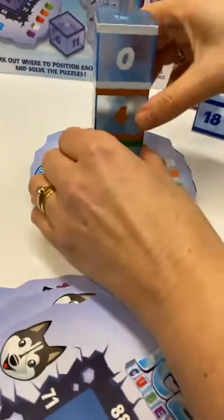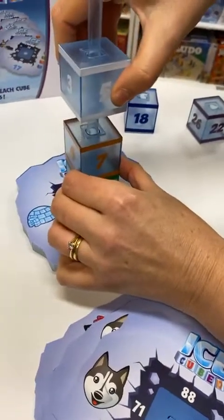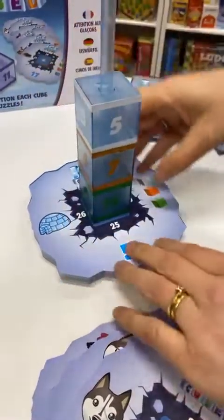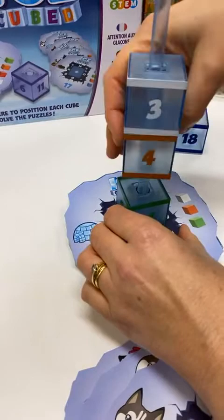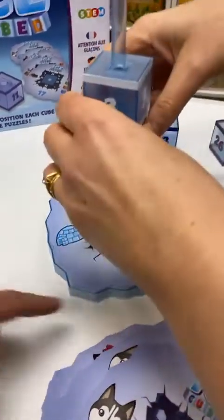All right, so that means this one needs to add up to 11. Seven plus four? Yeah, that's not going to work. So Sarah's trying to work out 25, and this one needs to be 20.